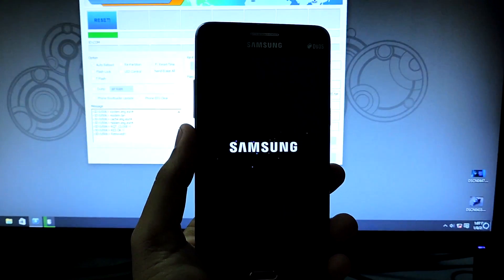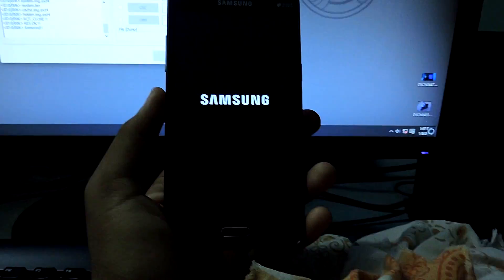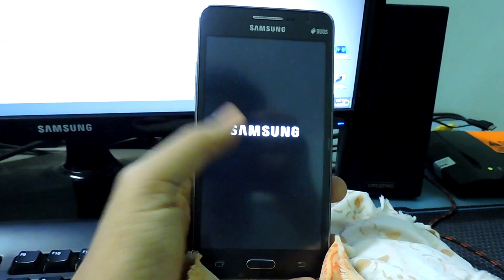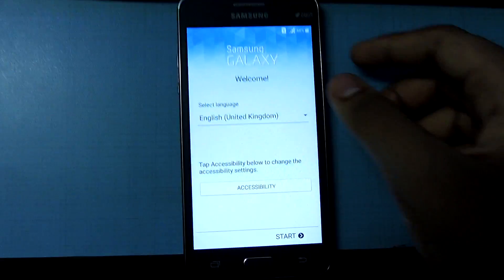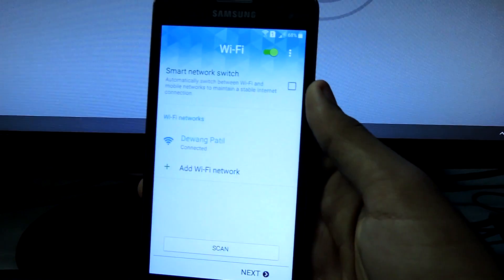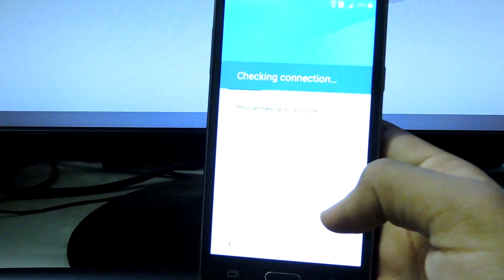It will take a bit of time on first boot. As you can see I've passed through the initial screens and it now says reset. You will need an internet connection to set up your device as it will ask for your email. I'll come back when the setup screen appears — stay tuned. As you can see the device has finally booted up. Let me show you — it's searching for Wi-Fi. Sorry if the camera is shaking because I am literally holding this heavy camera in my hand.